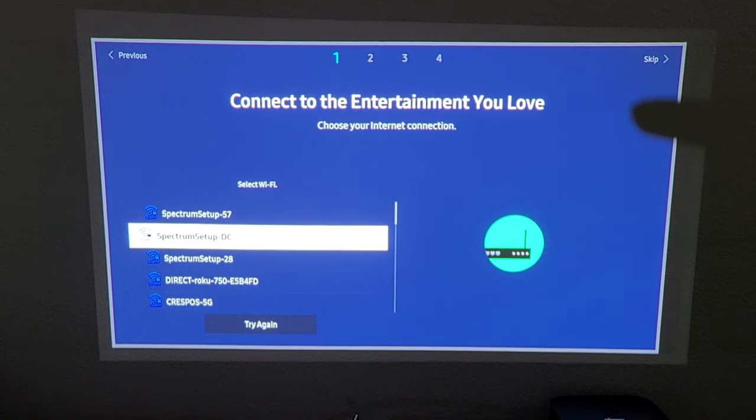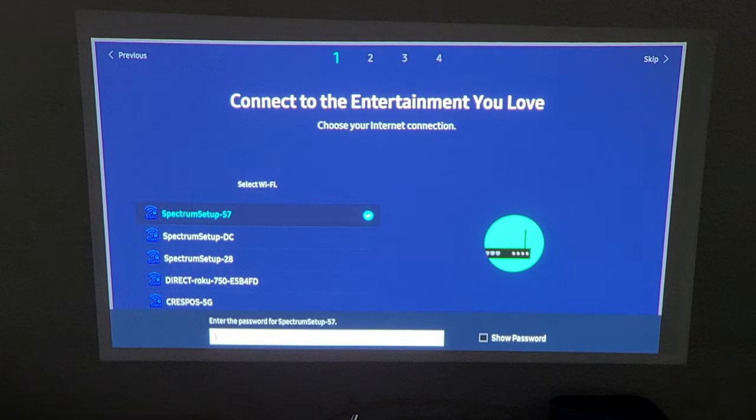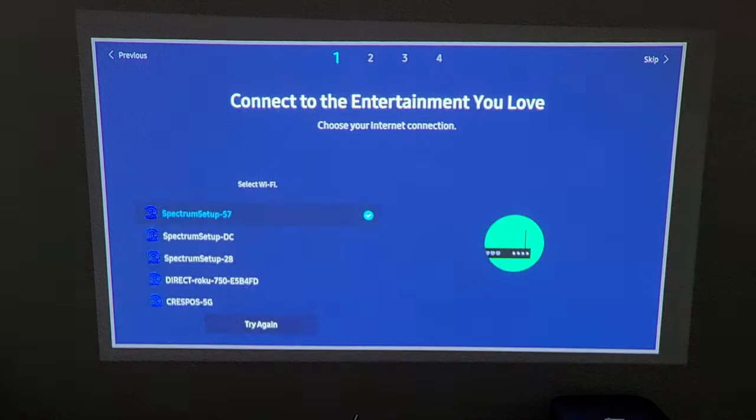I'm going to connect to my home Wi-Fi network. Take note that you can also connect this projector to your phone's Wi-Fi hotspot if you're camping or out somewhere. I'm putting in my password to my home Wi-Fi network. After entering your password, go down to where it says Go and click OK on the remote.